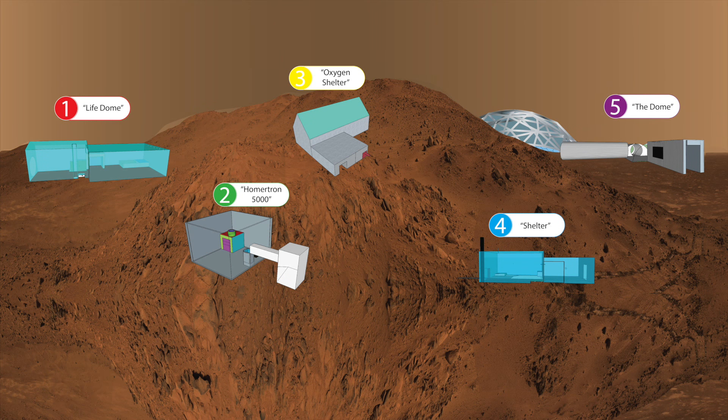Our design is a shelter that will enable you to successfully live on Mars as you would on Earth. Our shelter is made out of titanium so our design will not float away from the gravity, but it is only transparent for you to see on the outside as well as on the inside.